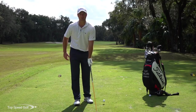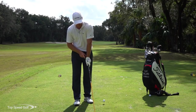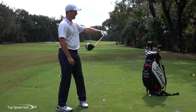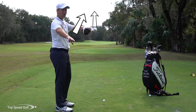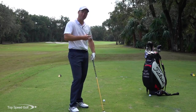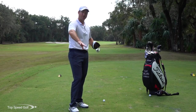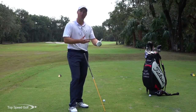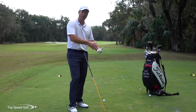Players like Dustin Johnson use a stronger grip — the hand is turned more to the right so you can see all the knuckles when looking down. If you hold your hand straight up toward the sky with that grip, look how that face is closed. So it's very important to know that depending on how you grip the club, the face position will look different, and that's okay.